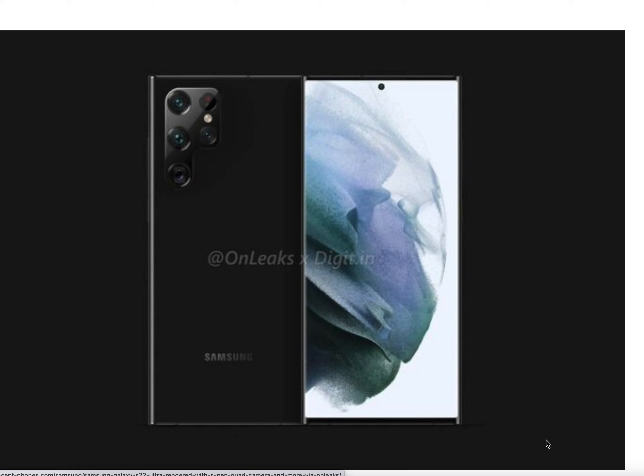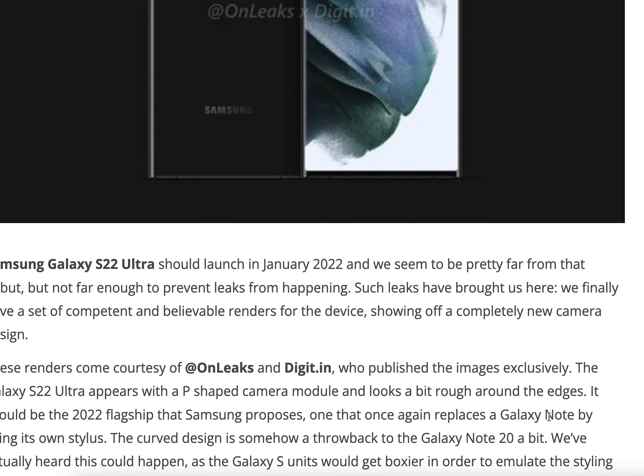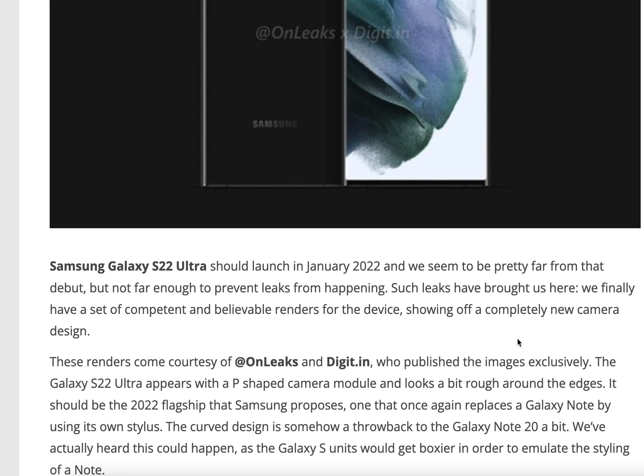Let's take a quick look at some Galaxy S22 renders — concept renders from OnLeaks and Digit.in. Their renders are basically showing a new redesign of the rear camera on the Samsung phone. With the current Galaxy S21 Ultra, it doesn't have a P-shaped design, but these rumored renders are claiming we may see that. It kind of has this Galaxy Note design, which I'm not quite sure would actually happen because they already have a Note series.